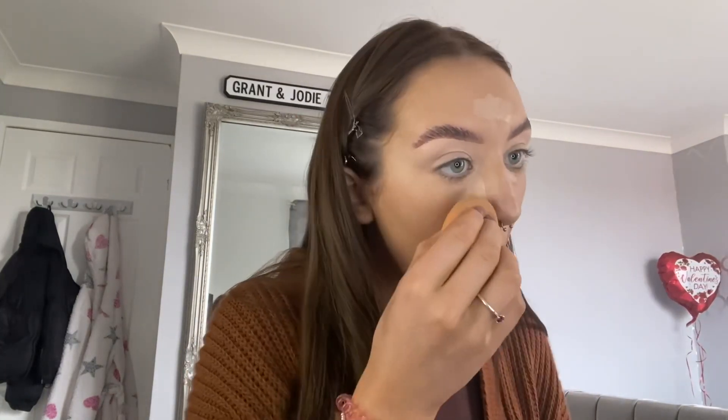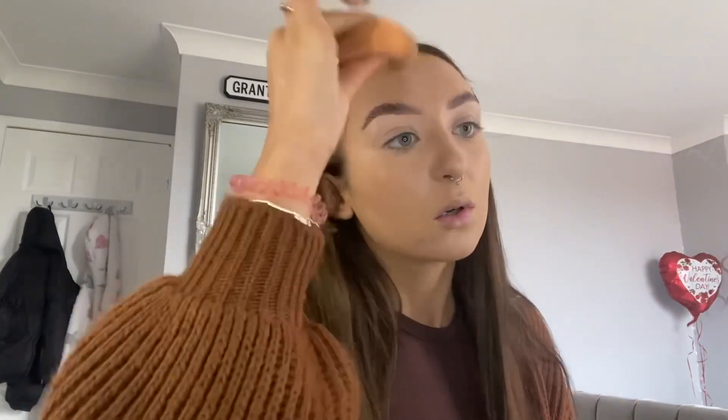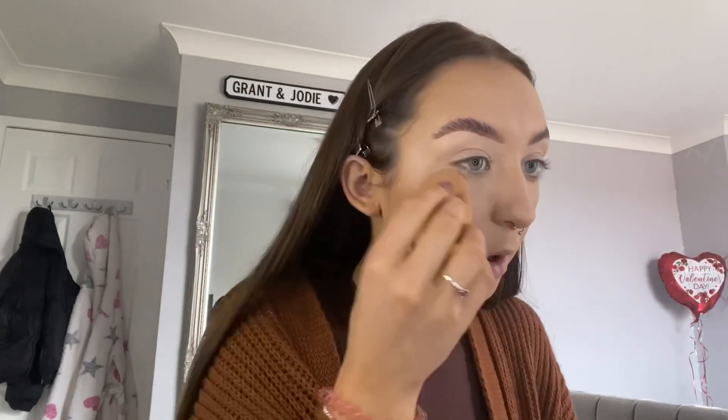The concealer I'm going to be using is the Wet and Wild concealer corrector — this is just in shade Light Ivory. I'm just going to be applying this to the highlighted areas just to try and lift my face up a bit. Then going in with the Real Techniques beauty blender just to blend that all in — the beauty blender works really well for a shaped skin finish.